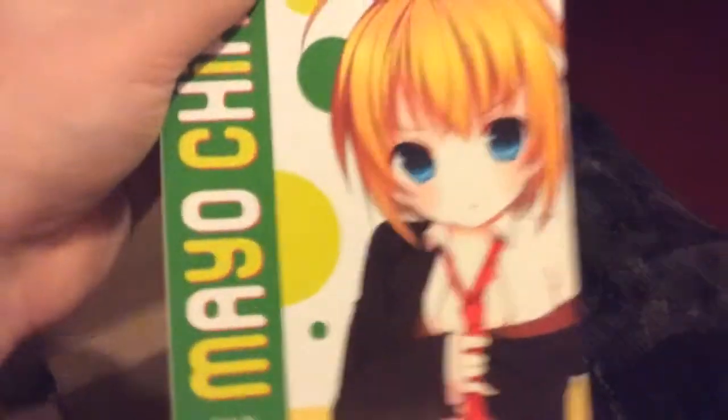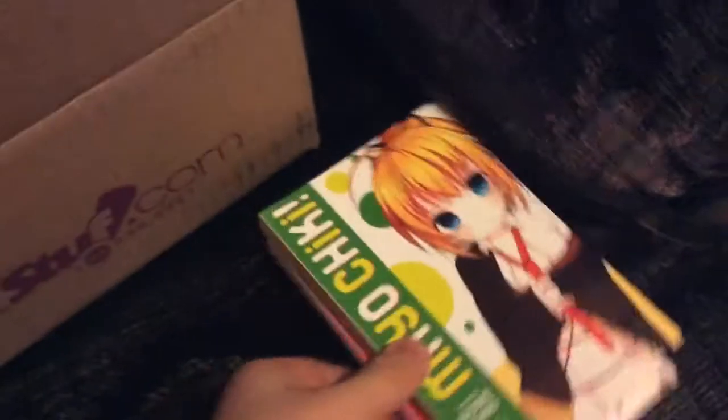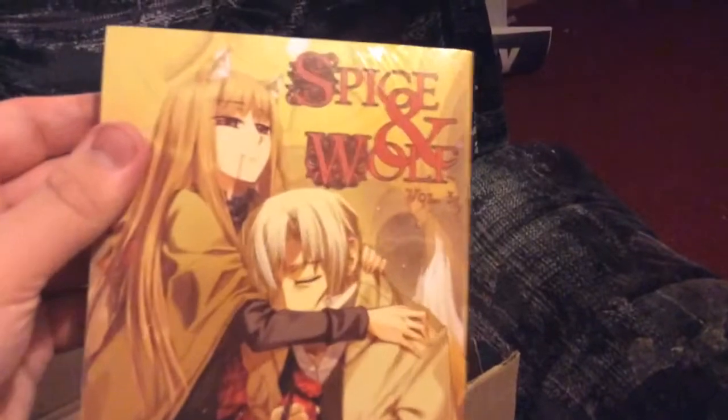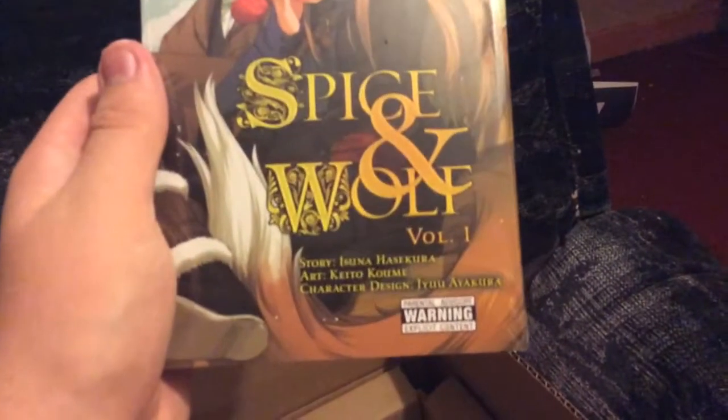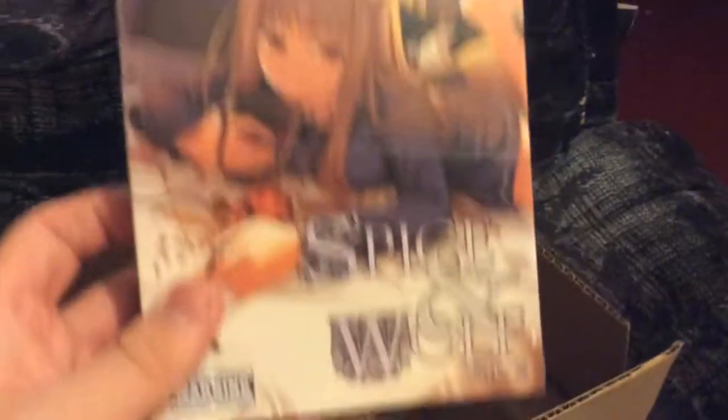Look, one - then next should be the DVDs I also own. Oh, they're even in a nice wrapping. Volume three - oh, so beautiful. Volume two. And guessing where is it - volume one! All right, so there you go, it's all of it in there.